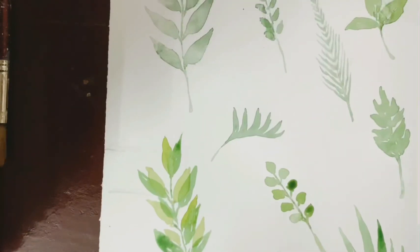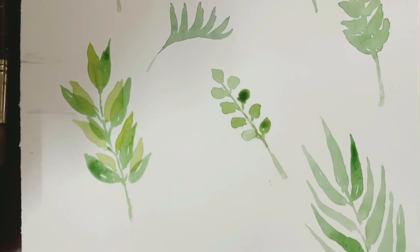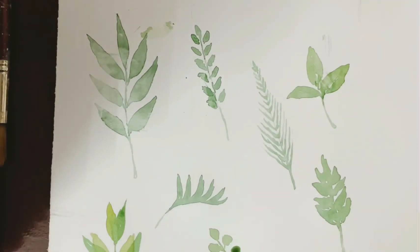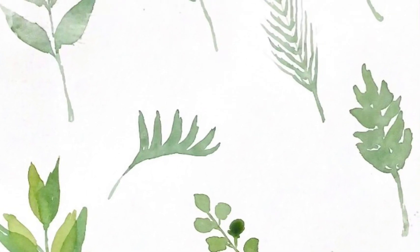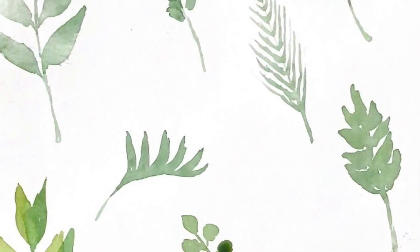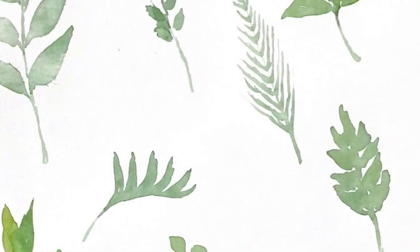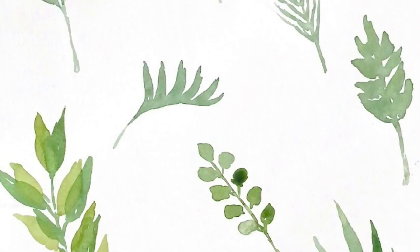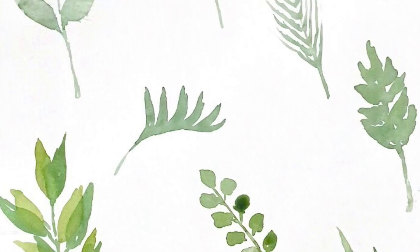Once this dries it forms really nice patterns. I hope you found this video helpful. This covers the most basic techniques, and once you have control over these techniques and brush strokes you can explore more and start creating any sorts of leaves you want. Thank you!